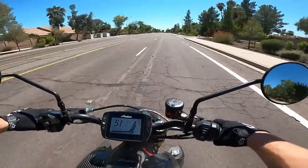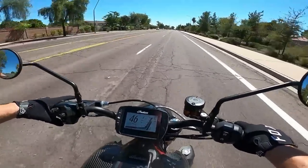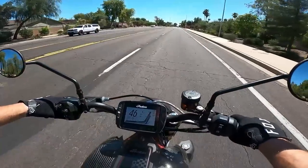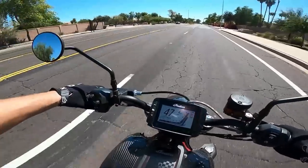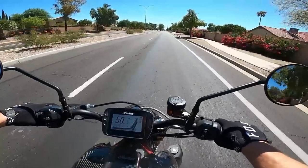Those are my thoughts on the bike. Drop a comment below — let me know your thoughts on the FTR 1200. Have you ridden it? Have you owned it? What do you like or dislike? Like and subscribe if you dig the content, I appreciate the support, and we'll catch you guys next time.